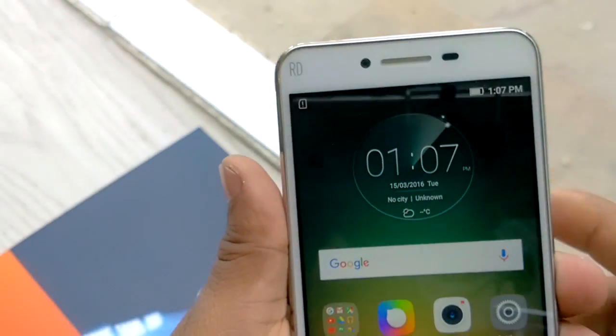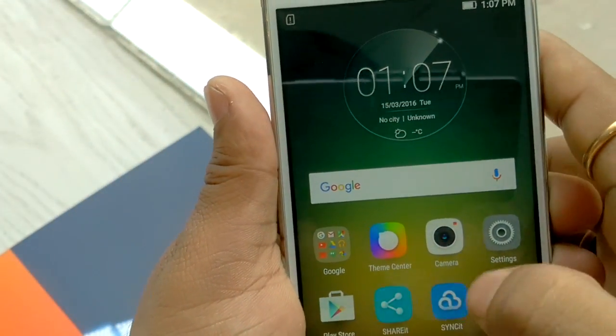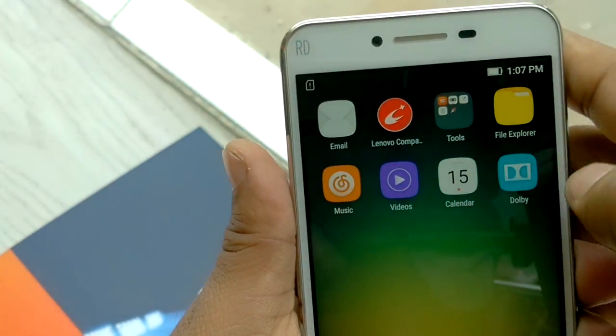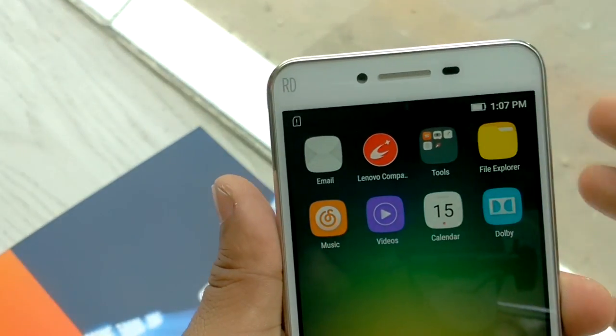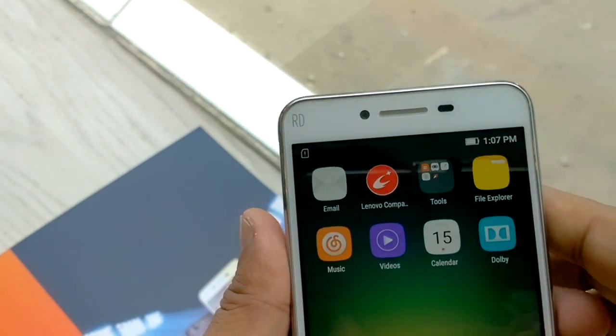Now we can quickly check what pre-loaded apps are on this device. Pre-loaded apps include Shareit, Sync Suite, Lenovo Campus, and Dolby. The speakers of this device come with Dolby audio.